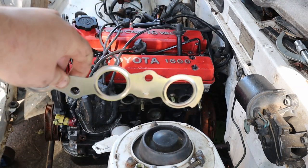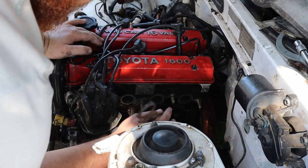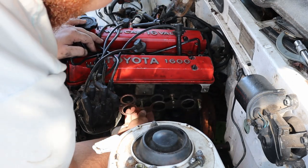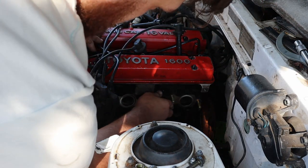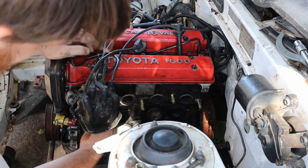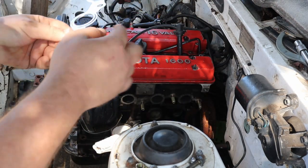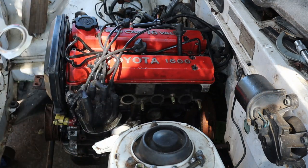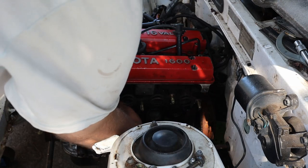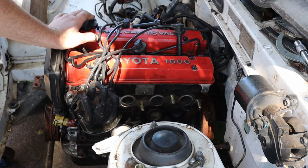Here you can see we have our modified manifold gasket. This bit here was fouling, so we gave that a clean up and a little bit of trimming. That works great. Next step is to get the manifold on with the bolts.